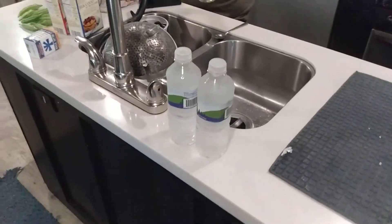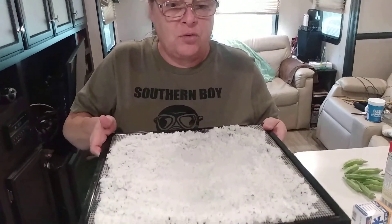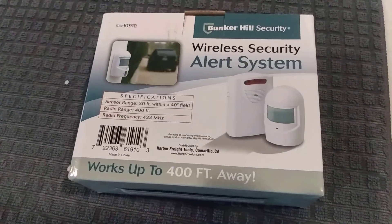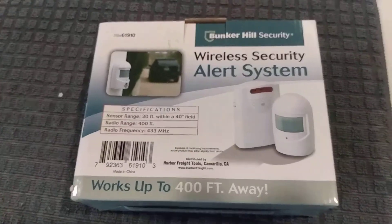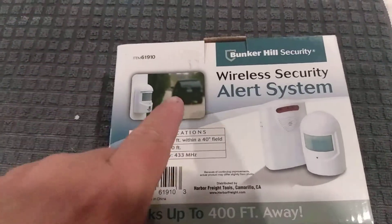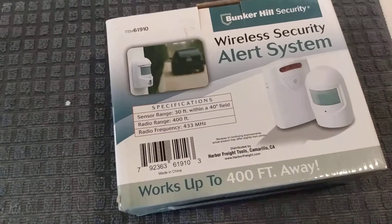We're doing another giveaway! Back to the rice: this is one cup of cooked rice, we'll set it at 125 degrees for five hours and check it. Now for everybody that watches and shares this video, I'll put your name in a hat to win this Bunker Hill Security wireless alert system. You can put this anywhere on your property — by your driveway, front door — and when somebody walks by, it sends an alarm to a receiver inside your house. It can go up to 400 feet away.